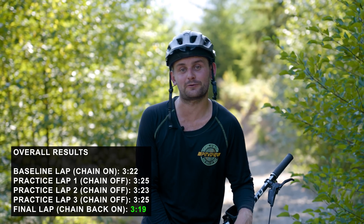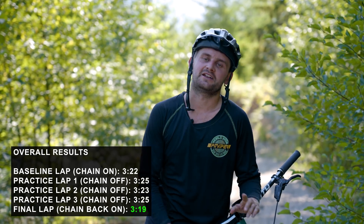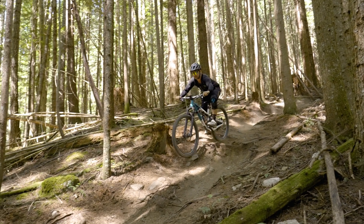After a long hard day of science, I'm pleased to say we proved my hypothesis correct — that yes, you can get faster by riding with your chain off all day. Improved from that baseline of 3:22 down to 3:19. I know it's not groundbreaking stuff, but I definitely learned a bunch of things about cornering, patience, and braking. It's all good stuff and I hope you took something away too.